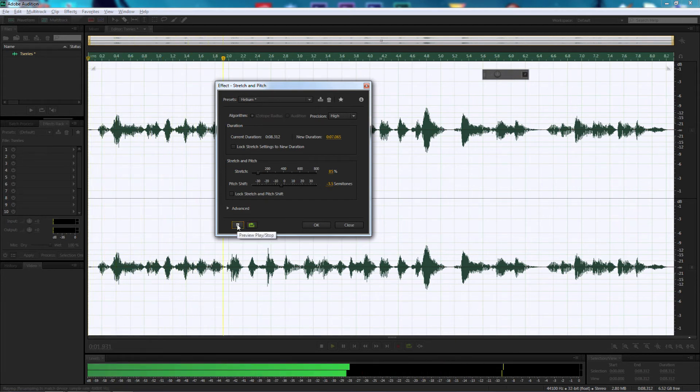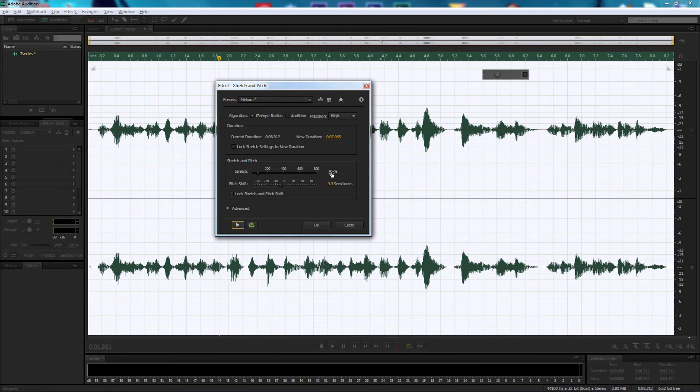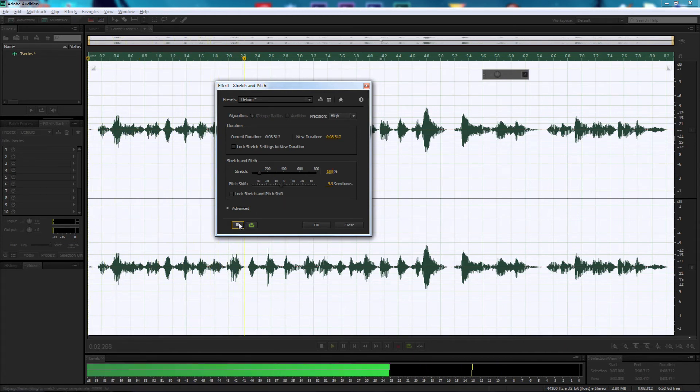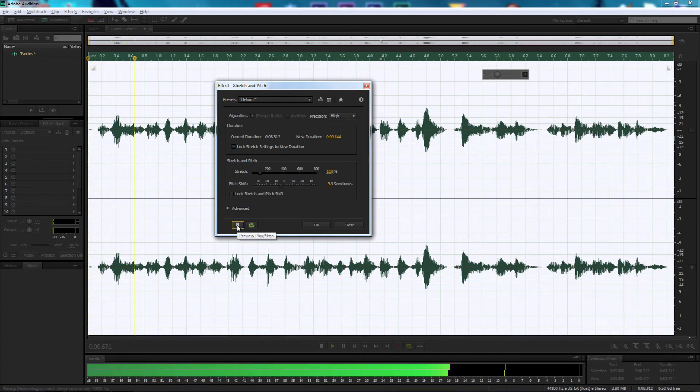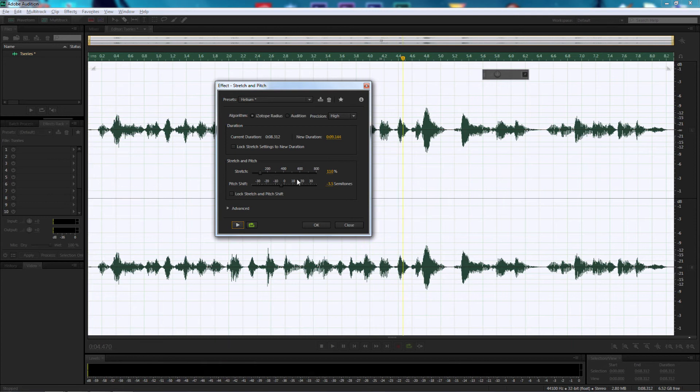That's a little bit too fast — let's change the Stretch to 100% and listen in again. That sounds better. You can also adjust the Stretch percentage to speed up or slow down the voice. For example, setting it to 110% makes it a little too slow. So let's leave it at 100% and select OK, which will apply the Stretch and Pitch straight to the waveform.